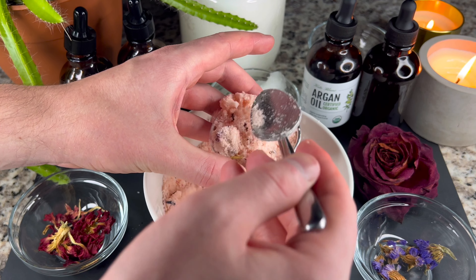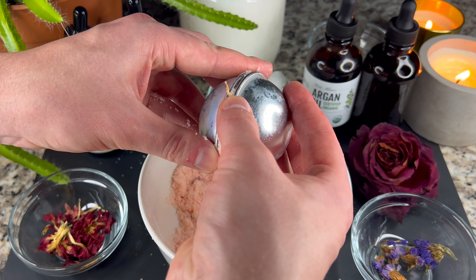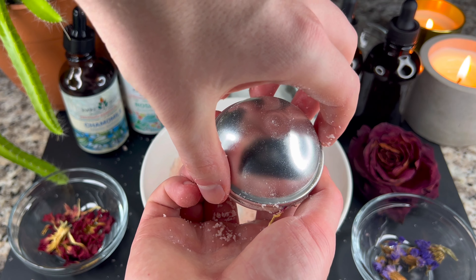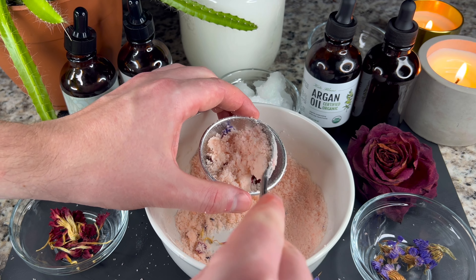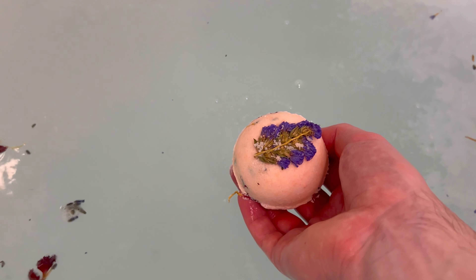Form your bath bombs by hand or use a mould. Now let's test our bath bombs.